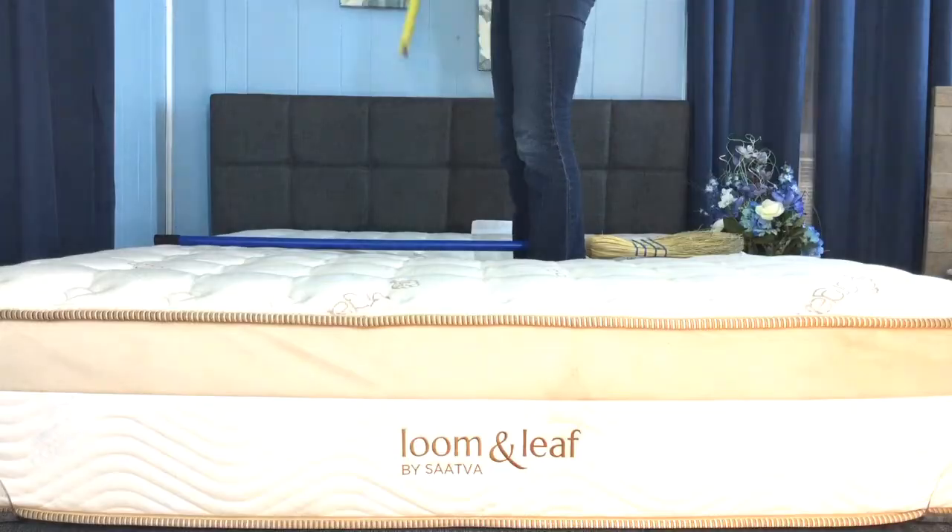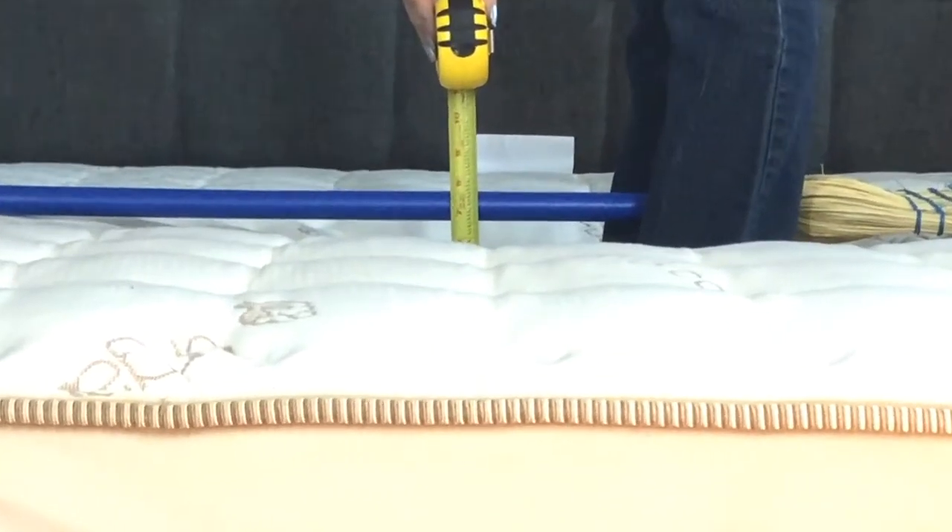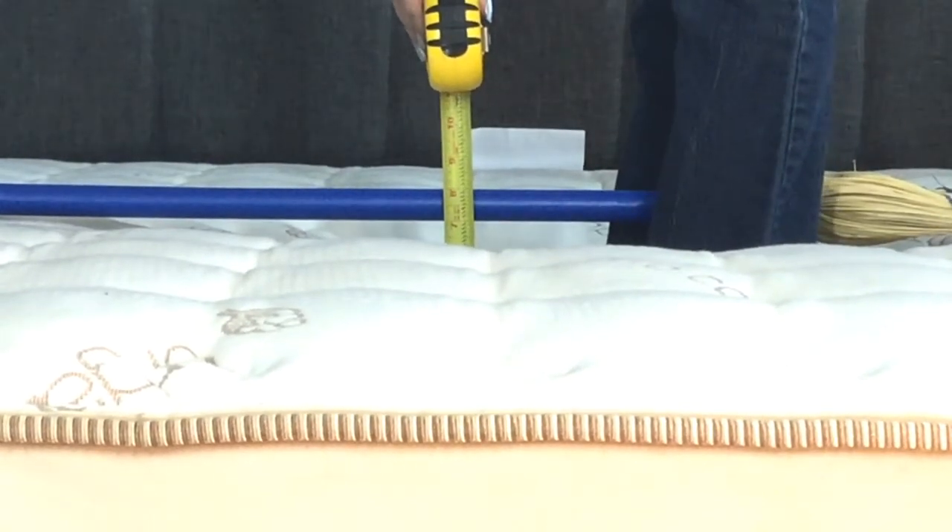Let's take a look at the sinkage expectations for the relaxed and firm option. I'm going to apply my 130 pounds to an area in the middle of the mattress of about 9 by 7 inches. You can see that I sink in about 7 inches. Compared with other medium products I've tried, 6.5 inches is about the average, so this is a little bit plusher than that. I personally prefer this, but if you don't, you always have the firm option.